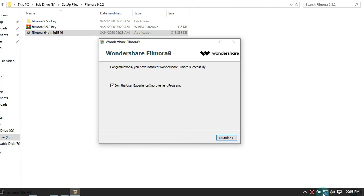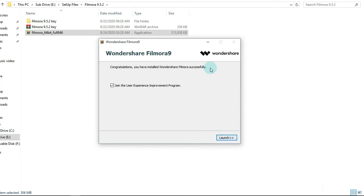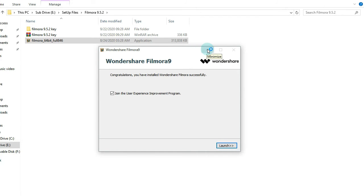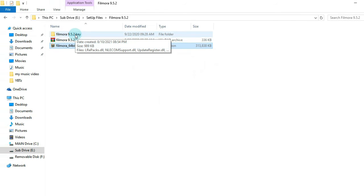After it has finished installing, don't launch the application — don't launch the application. You can either cancel it or minimize it. After you've done that, open the Filmora 9.9.5.2 key folder.